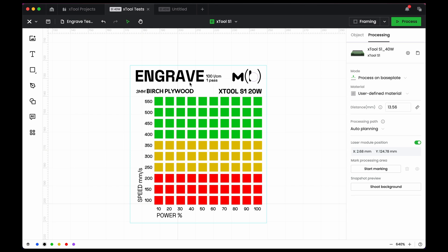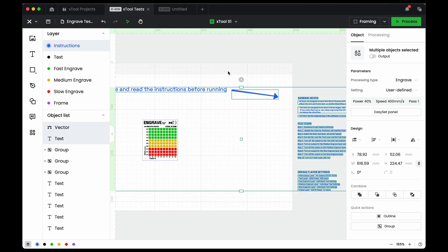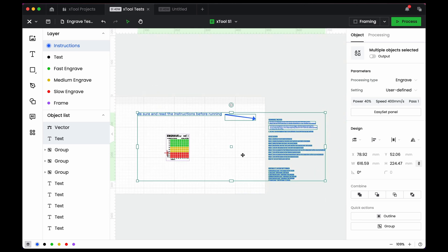It should say 'user defined material' so it doesn't automatically override the settings. Let's walk through the layers. Everything that is the same color is the same layer in Xtool Creative Space — all black objects are on the black text layer. In the beta, layers appear as little circles at the bottom. You can click a layer to select everything within it. The instruction layer is blue and is not set to output, meaning it won't be sent to the laser.